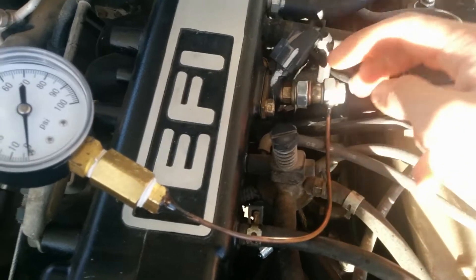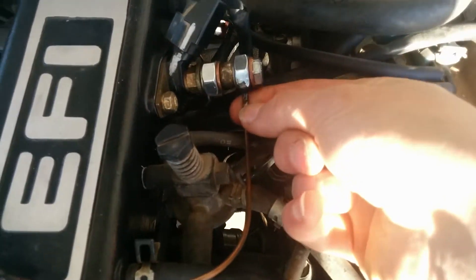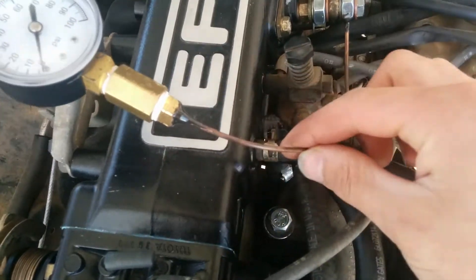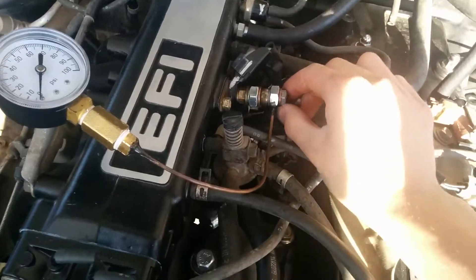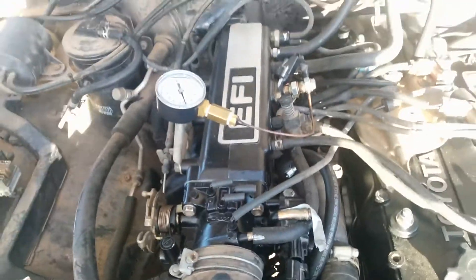I used the M10 nut here as a spacer, and this one up here with a hole drilled in it. I epoxied in this piece of capillary tube — it's just a small copper pipe — and it goes right up to this gauge. There are some copper washers to act as a seal, and it's pretty simple to make.